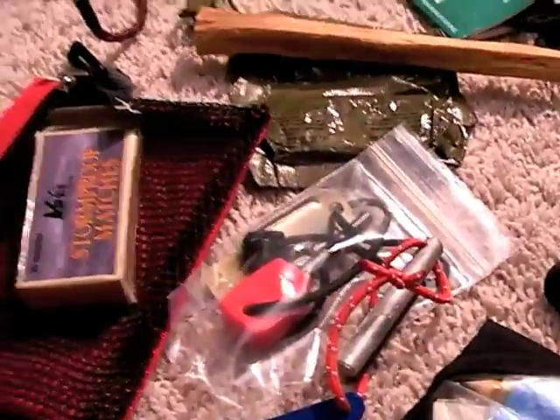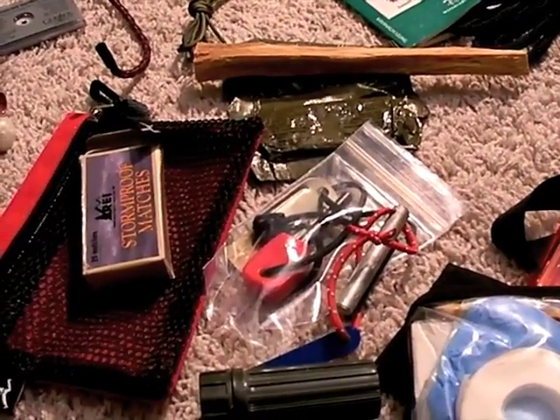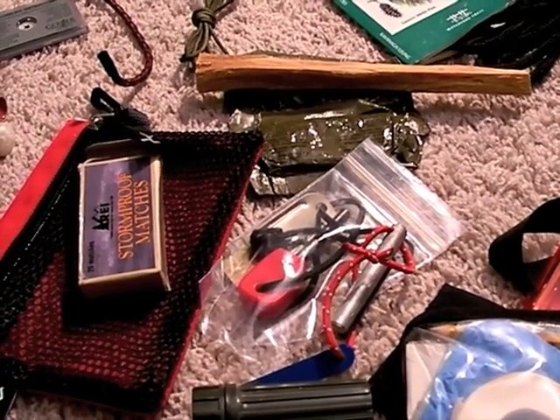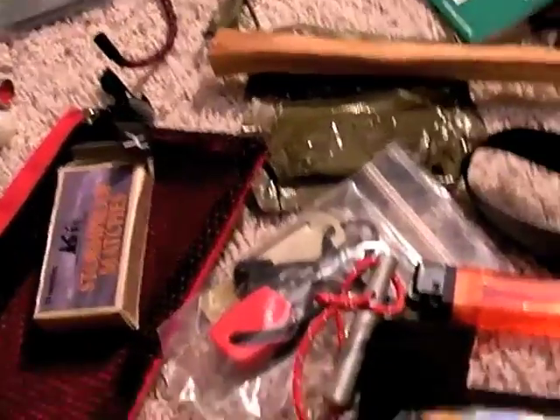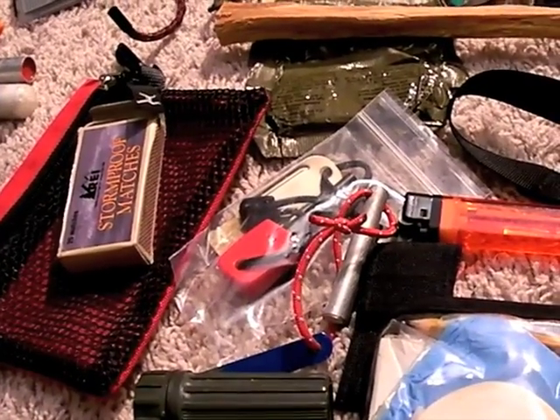That takes us to the fire section. You saw my southeastern fire making videos — I'll have more in the future in different environments and different weather conditions, so stay tuned, they're coming. And I'll talk a lot about the different philosophies and different levels of difficulty making a fire, and that speaks to the philosophy of the fire kit I'll bring in the backcountry.